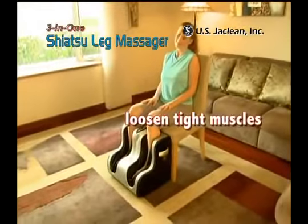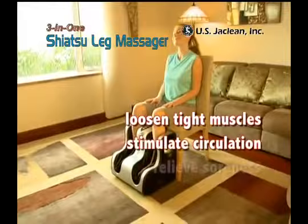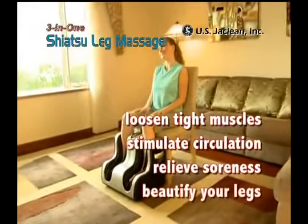Together, loosen tight muscles, stimulate circulation, relieve soreness and beautify your legs.